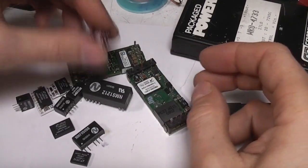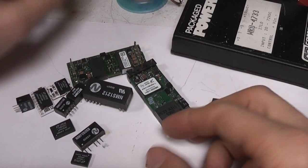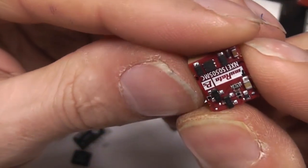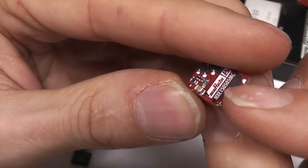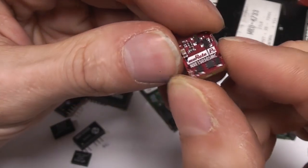I wanted to do a quick video about some interesting packaging technology used in DC-DC converters. What prompted this was I saw this in the Farnell catalogue - this is a Murata isolated DC-DC converter, but where's the inductor? We'll get back to that in a little while and take a look at a few others first.